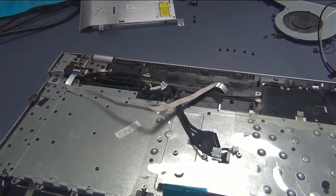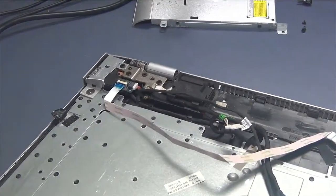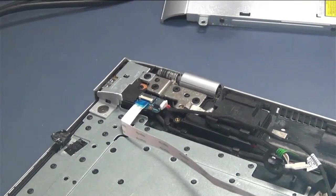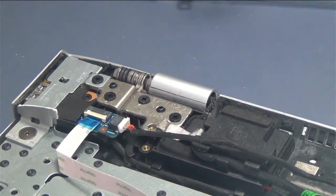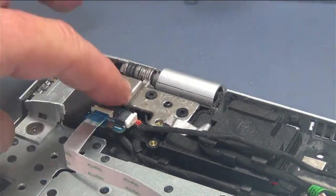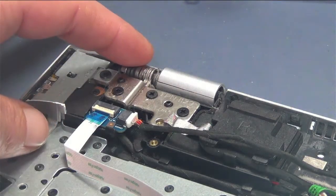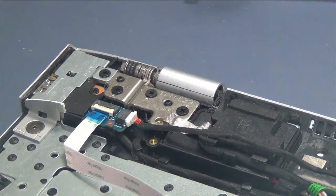At this point, the machine is completely gutted. The only thing left that you might want to remove is the LCD screen. We already took the hinges off the other side. You would remove these screws right here which attach the LCD assembly to the main board. Other than that, you are done with the disassembly.